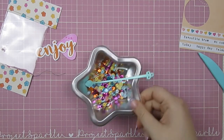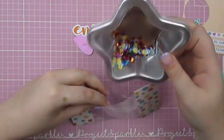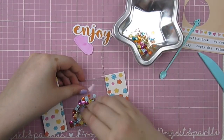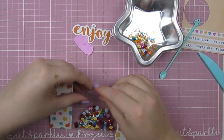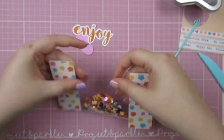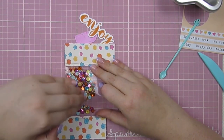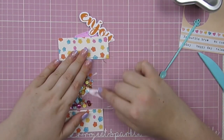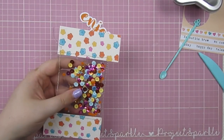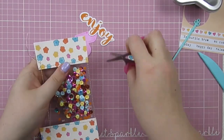After stitching those three sides, I added some extra sequins - I wanted to make two of these, so I needed more sequins and added basically the same colors, just more of them. I've filled up my little shaker pouch and I'm squishing everything down flat because it's easier to stitch that way.